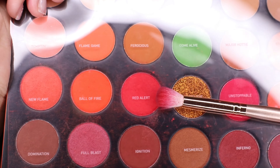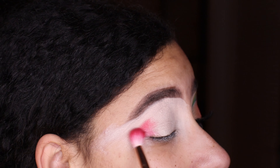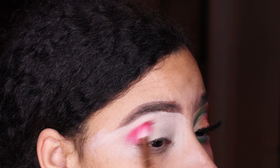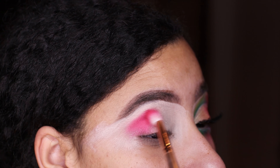Now we're going into the 353 Fierce by Nature palette and I'm going into that Red Alert shade. We're going to be taking that on the outer edges of our eye, the outer corner, and blending that in with one of my Morphe brushes from a five-piece set — it was about $18 from Ulta.